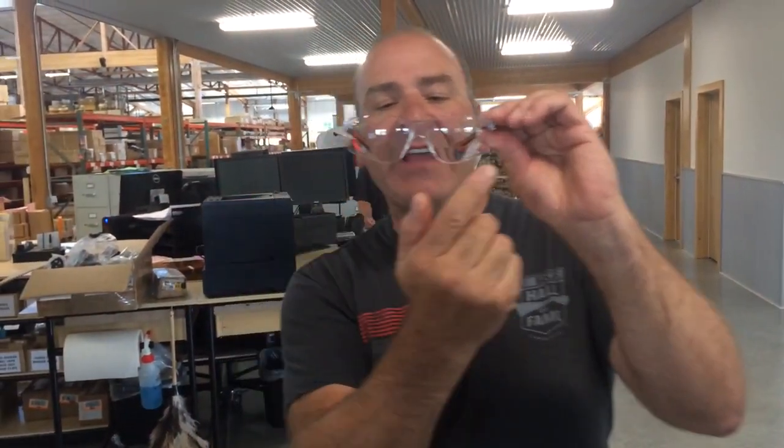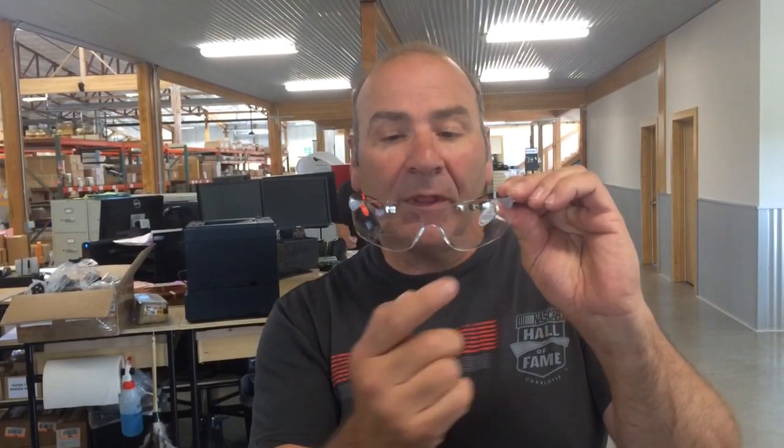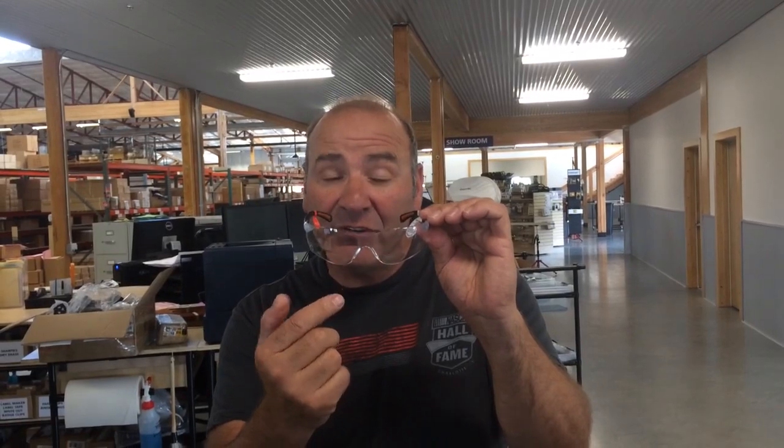When people ask me, hey, you've got the diopters down here on your safety glasses and we love them, but we really want some diopters up at the top so that when we're looking up we can actually magnify. Well, occasionally you have to do that, and the problem is the mold for this is about $30,000. So it's not often that you have to look up and use a diopter, but often you look down and have to use it.